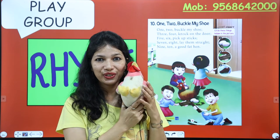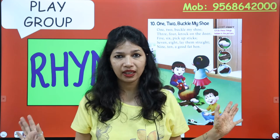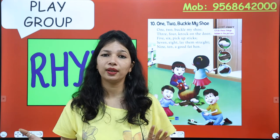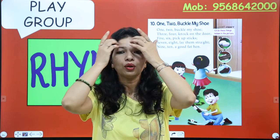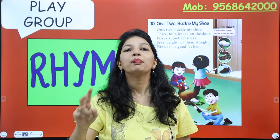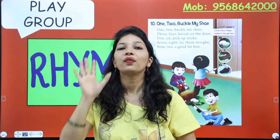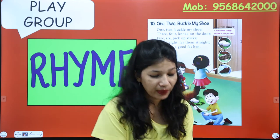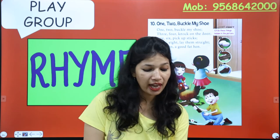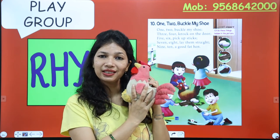Did you enjoy it? Okay, again — let's do it without objects this time, because we need to learn it. The better you learn it, the better you can do the actions. Sing with me: One, two, buckle my shoe. Three, four, knock on the door. Five, six, pick up the sticks. Seven, eight, set them straight. Nine, ten, a good fat hand.